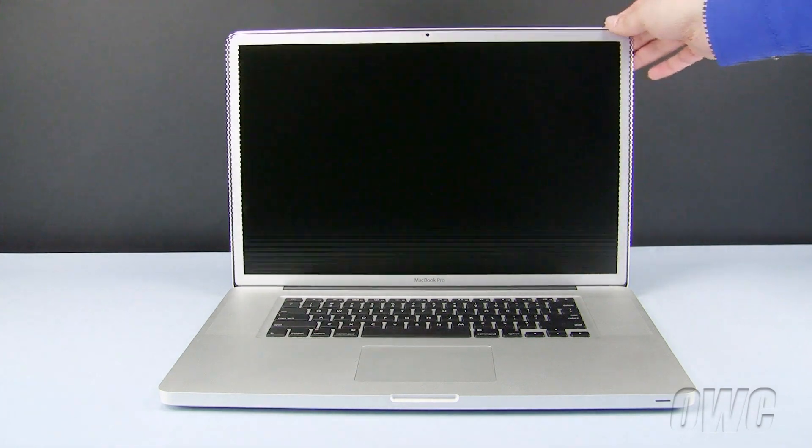We have already powered down, unplugged, and placed our MacBook Pro on a soft, static-free workspace. To begin, close the MacBook Pro and turn it upside down.